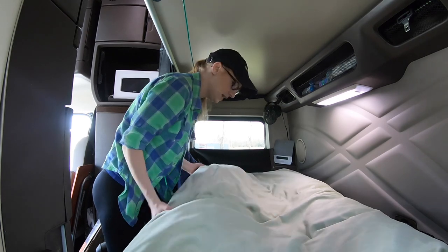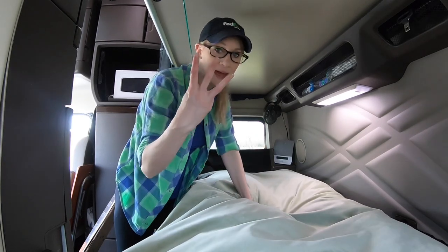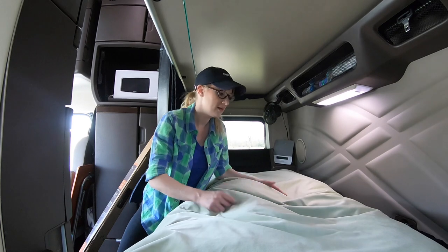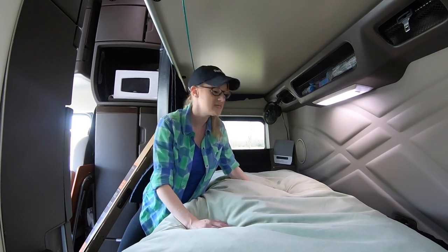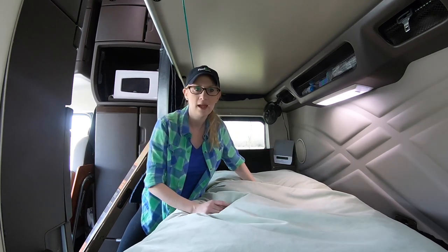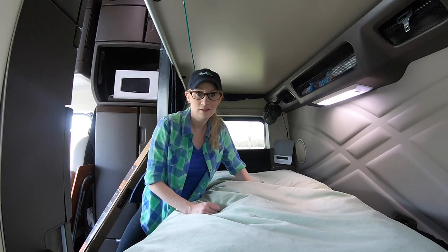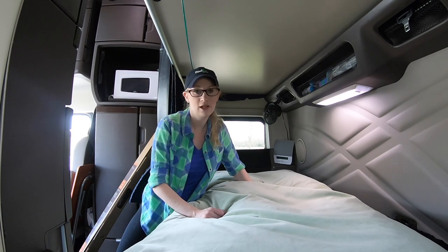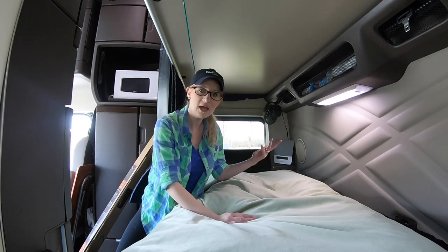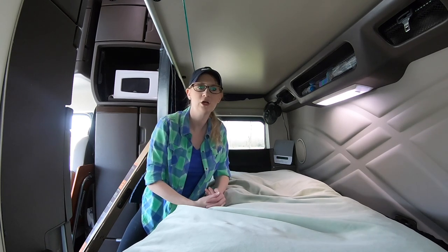It helps absorb more of the shock — instead of your body rocking on a flat mattress, the bean bag filling supports you. I put three bags worth of bean bag filling in. I just put the sheets and blankets over the top. I made it the size of our bed — truckers generally use a twin XL mattress as the standard in a tractor trailer. You can hire someone to sew it and use your Joann's coupons.